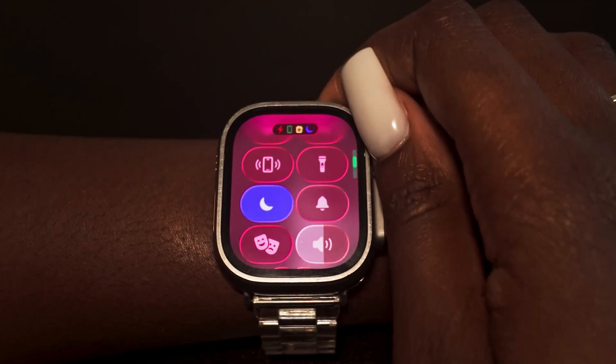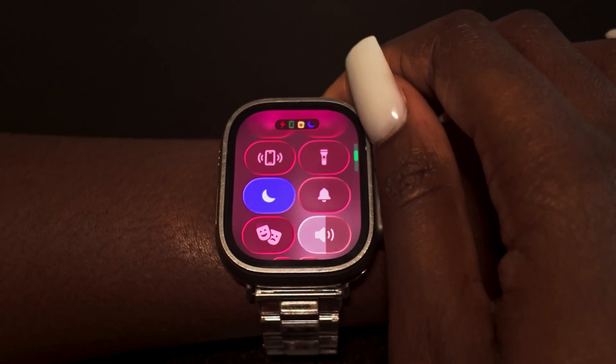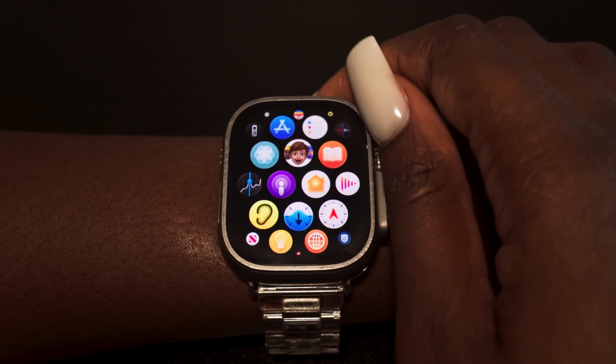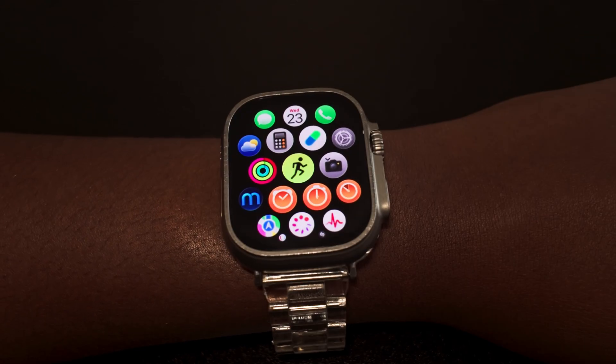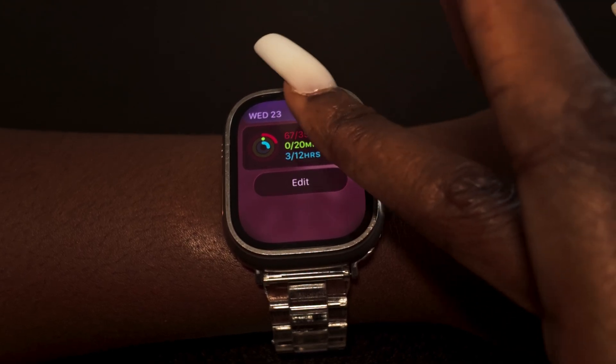The control center is a bit slow — there's a little lag, but that's strictly because it's on the beta. The menu looks normal with the same bubbles. I wouldn't say the watch is totally redesigned; there's just a few glassier design changes here and there.